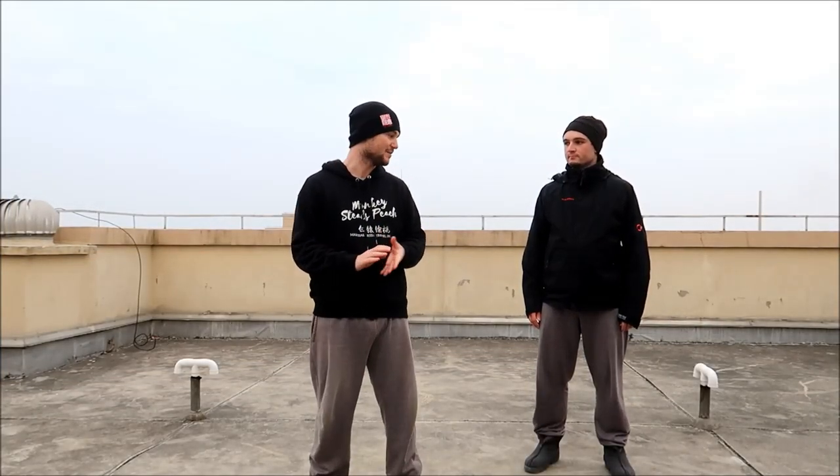It's Will from Monkey Steals Peach here, and for today's video I'm with my friend Joel from Shaolin Shiba. He's visiting me here in Shanghai for a few days, so we thought we'd go over Da Hongquan together. I was learning it when I was over in Dongfeng earlier this year, so he's come to give me some corrections. We've just been hanging out and training the last few days, so let's go.